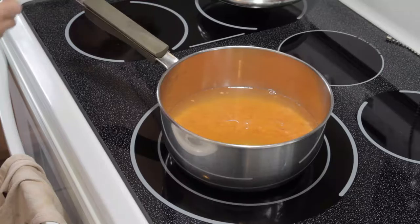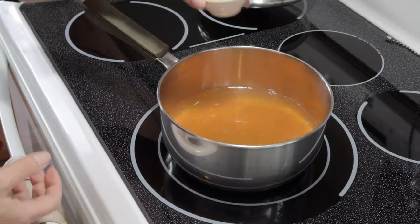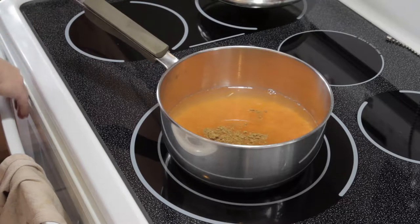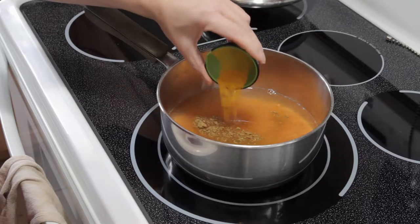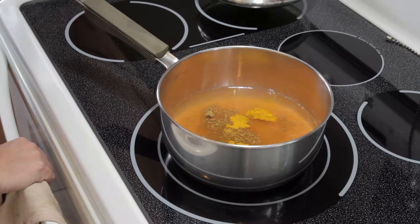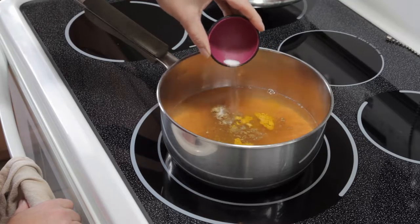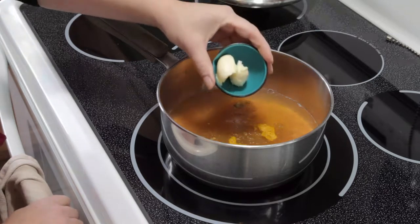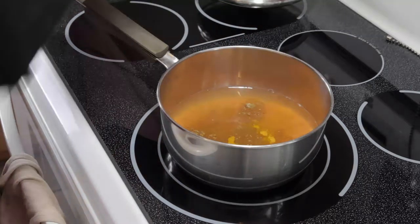Now we're going to get into some of our spices. We're going to add our cumin and our garam masala — we have one on the website, but you can use commercial garam masala; there are so many different kinds, so pick the one you really like. We're going to add the turmeric, which is what's going to give that really nice yellow color to the soup. Then the salt — and again, if you're using sodium in your stock, just omit this. And our butter, which will make the soup nice and rich.